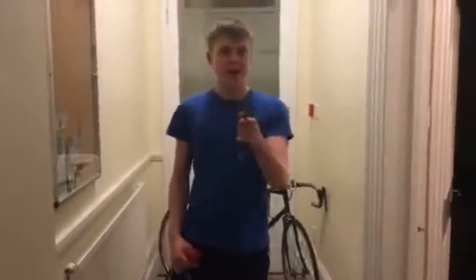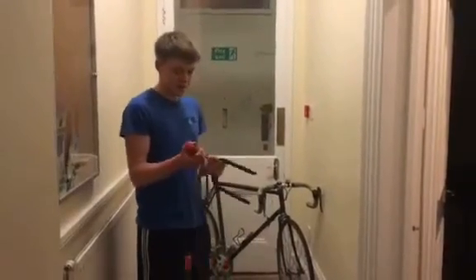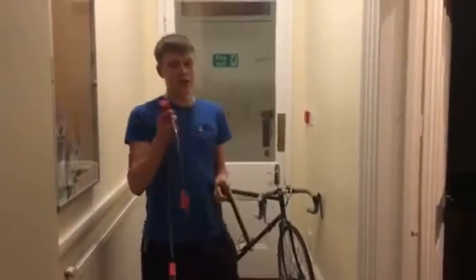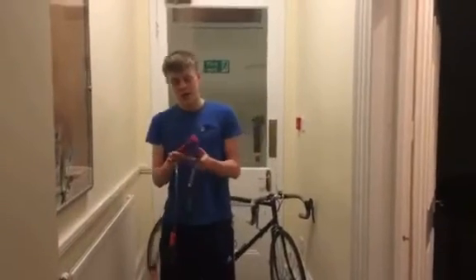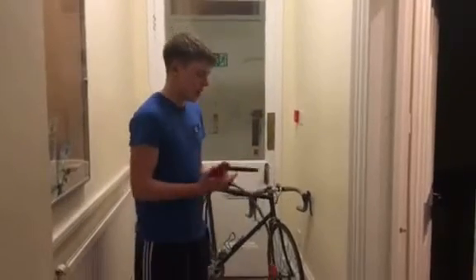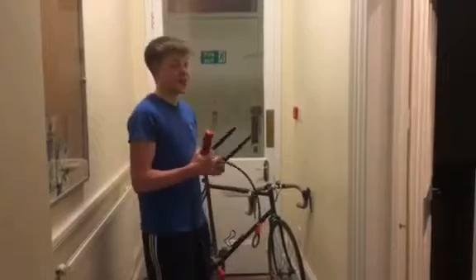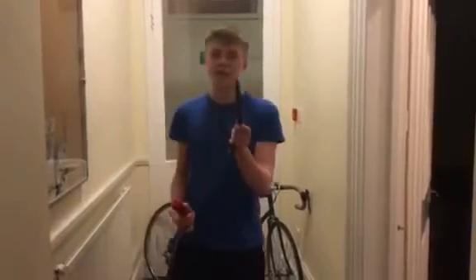Hello everyone and welcome to another Out of Talent production. Today I thought I'd do a quick review of the Abus Ultimate D-Lock. You can get these online for like £23.99 give or take. I've had mine for about two years now and I can honestly say it's actually seriously good value for money.